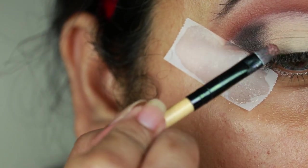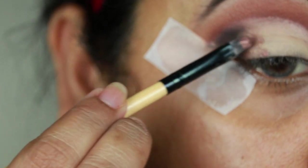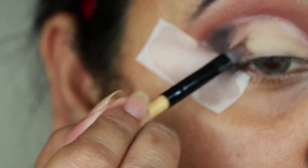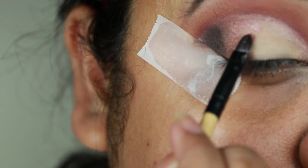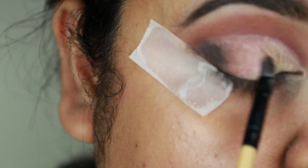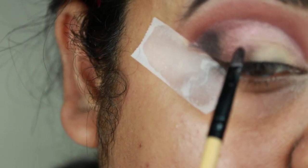I'm using this shimmery brown color — this is almost a foil eyeshadow — and I'm just placing it next to the black eyeshadow. I'm taking this shimmery rose gold kind of color and placing it next to the brown eyeshadow, creating a nice definition here, and blending it with the brown eyeshadow at the same time.